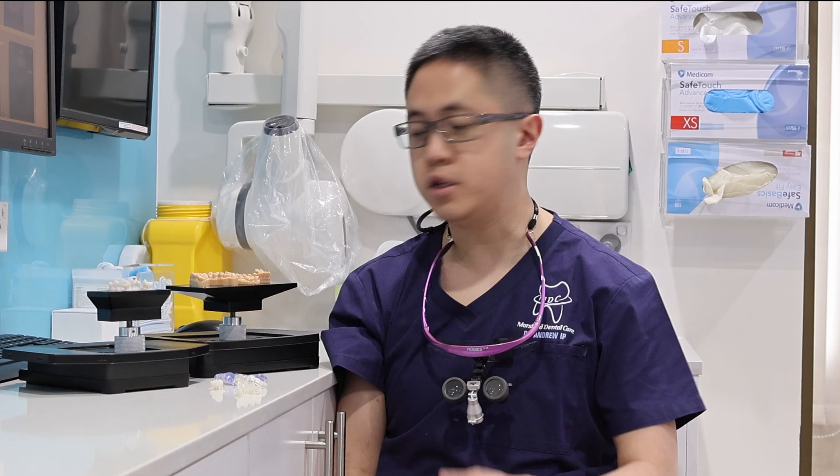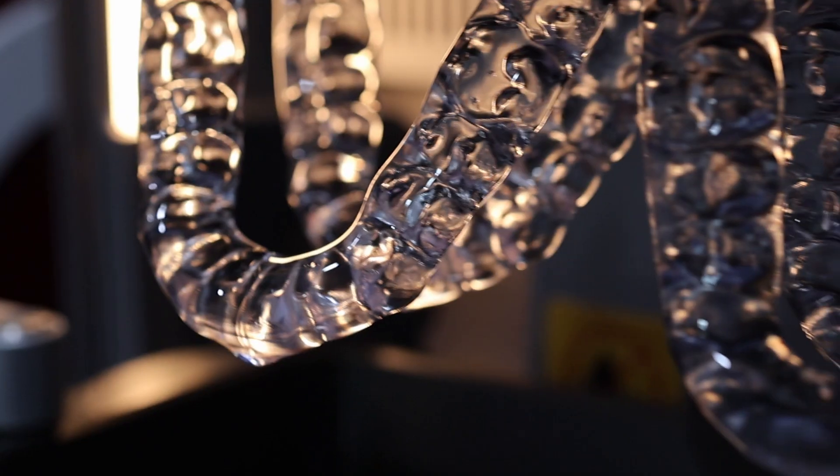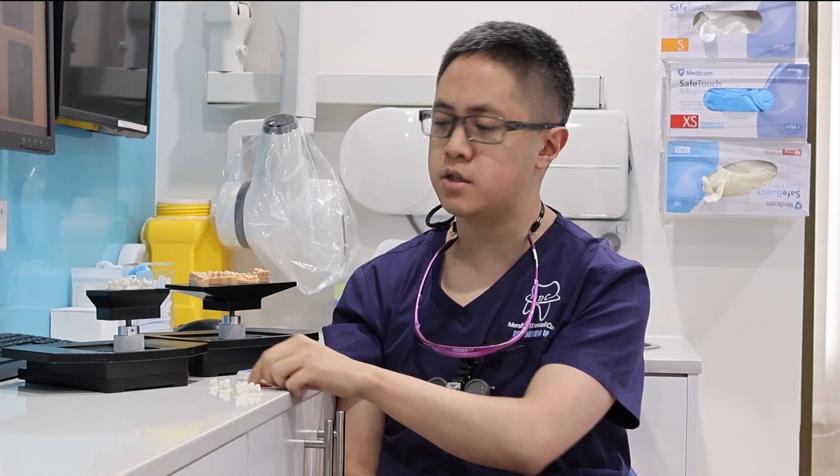It is honestly one of the most cost-effective options out there in the market, and you can print anything from your models, your crowns — temporary and provisional — splints, surgical guides, anything that you want to print in a general dental setting. You can do so predictably, reliably, and consistently with this particular setup.